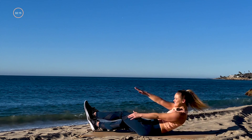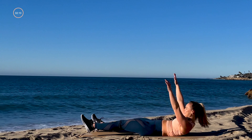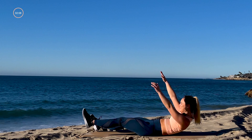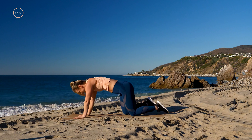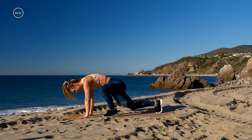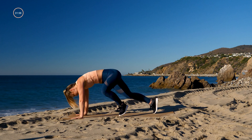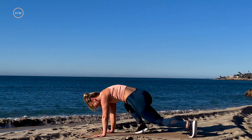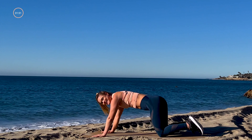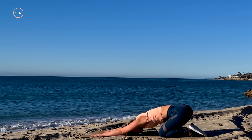We've got 10 seconds of cardio after this. Hold it here for five, three, two — take it back to plank right here. 10 seconds rapid-fire mountain climbers, full range, come on! Five, three, two, one — drop to the knees, send it back. Deep breath in, let it out — child's pose. Amazing job team, so good.